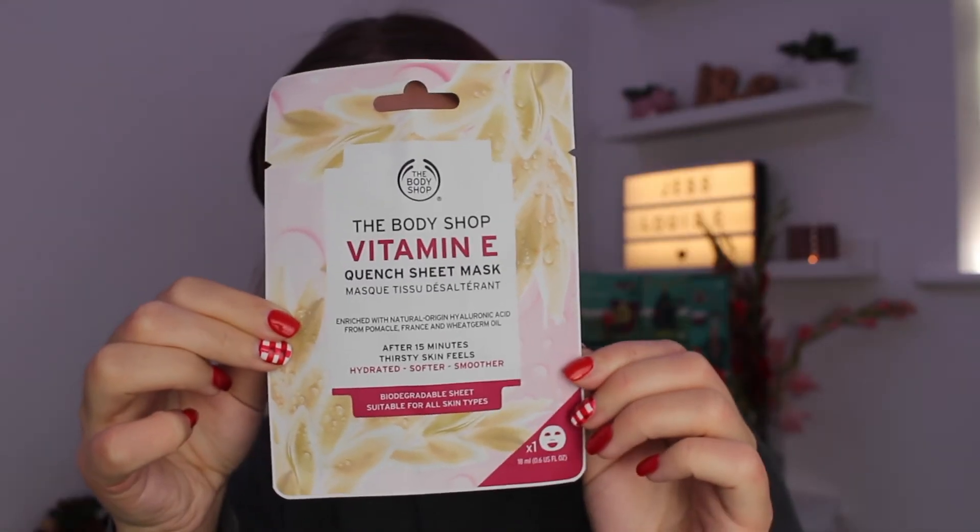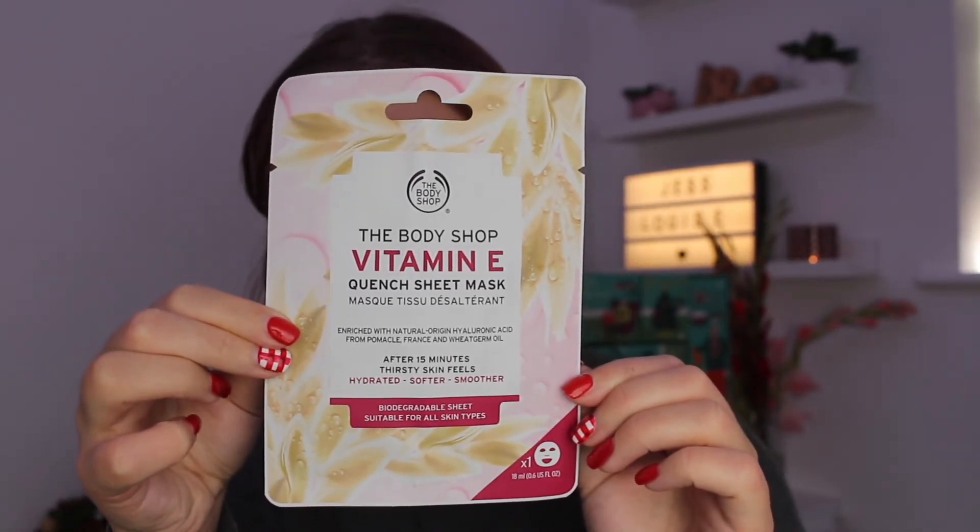Inside day number six we have a sheet mask — again this is vitamin E so it can suit pretty much all skin types. These sheet masks are really nice and really quick; you only have to keep them on for about 15 minutes, so if you haven't got time to faff about with a really messy application you can just chuck this on, take it off, and you're done. These ones are also biodegradable which is great, so a good addition to the calendar.